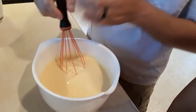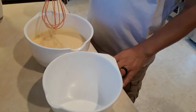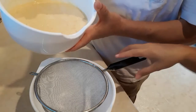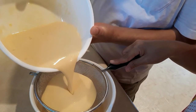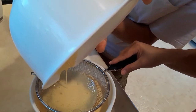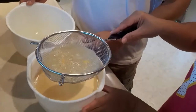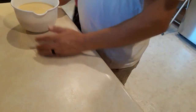Now we're going to strain the mixture to catch any lumps. We pour it through the strainer and we only have two or three very very small lumps. Now it's lump-free.